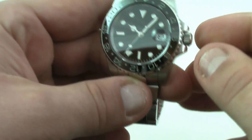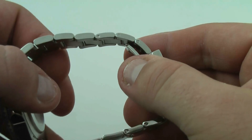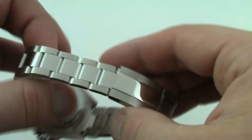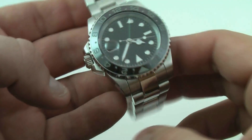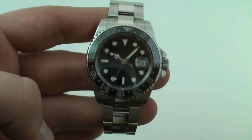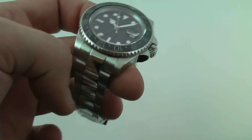The solid link bracelet can be adjusted with screwed links on each side. It has a two-tone bracelet with polished links in the center. The outer case and outer sides are polished, and the lugs are brushed.